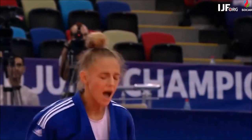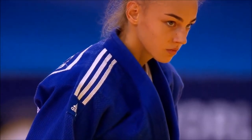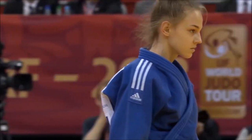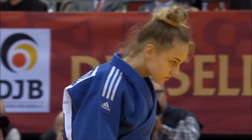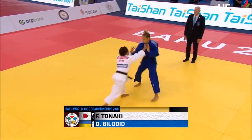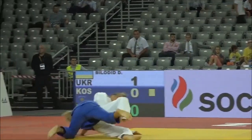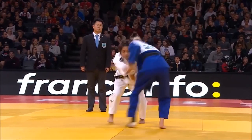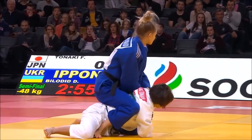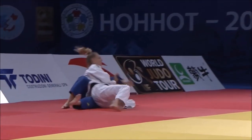Now we're going to see her very famous ne-waza technique, and that is the sankaku gatame. Daria's sankaku is very much revolutionary — it is a variation of the sankaku that has never been done before. She does it in a way that saves both time and effort, and which makes it work almost immediately once it is hooked, unlike the traditional sankaku.